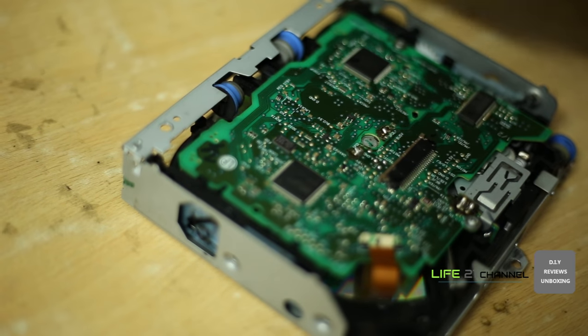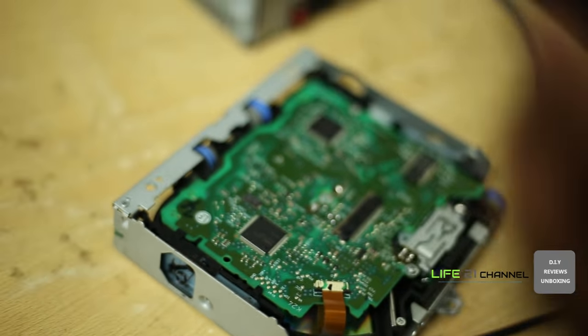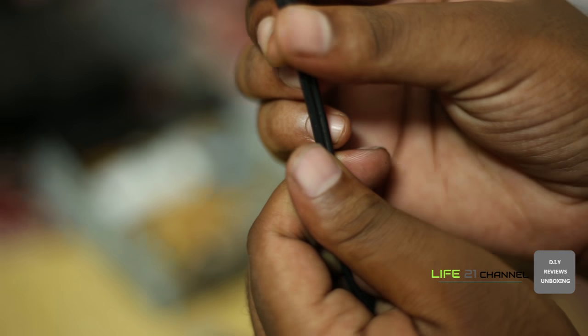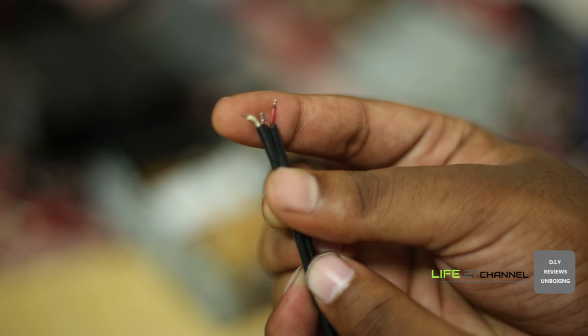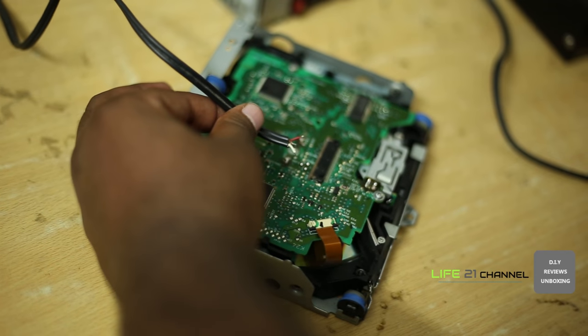Here we are using an old RCA cable to connect to the female jack. You can use any old auxiliary cable for this, but in this case we are going to use an old RCA cable. We are going to solder these three points: ground, left channel, and right channel. Just carefully solder the cable.